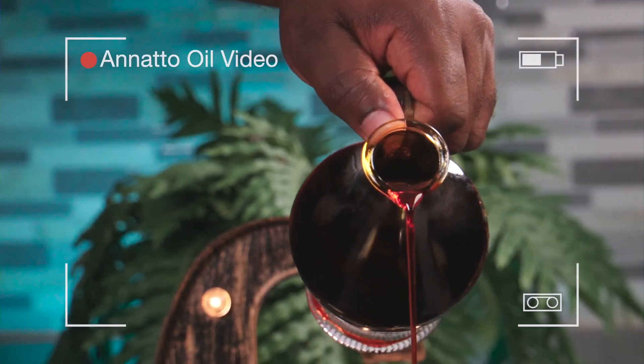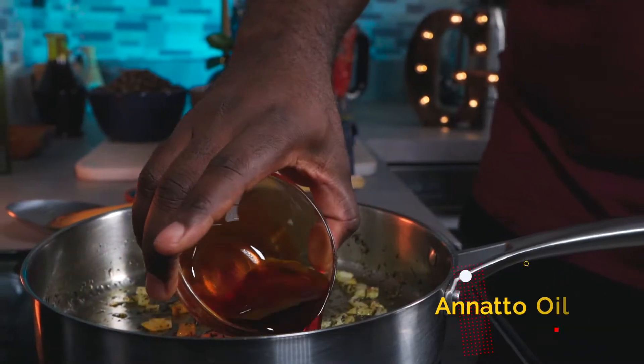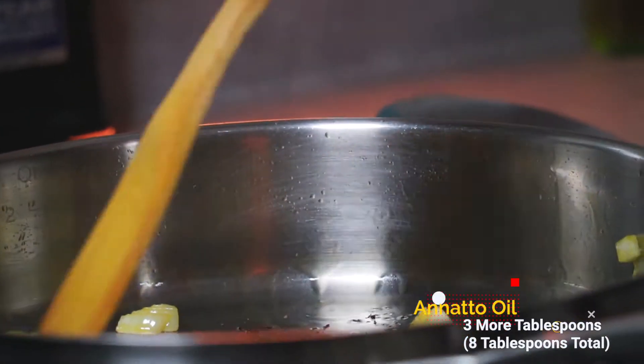Last week I showed you how to make a natto oil — if you don't know how to make this oil, click on the link above. Add 3 more tablespoons of natto oil and give it a good mix.